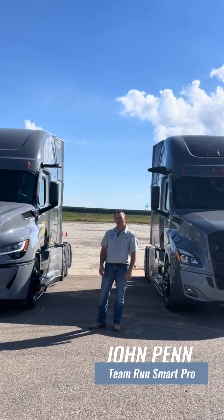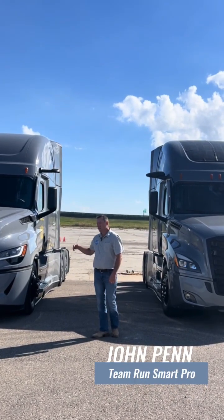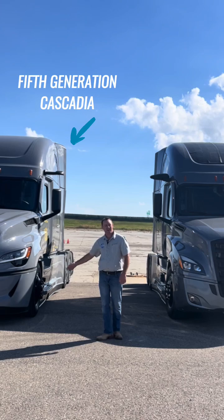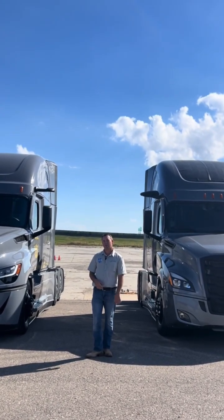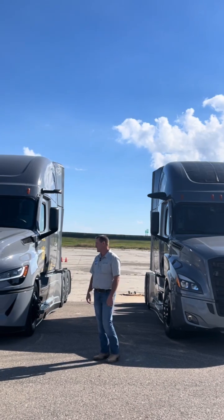Hi, this is Freightliner Team RunSmart Pro, John Penn, and today on my right we've got the fifth generation Cascadia, on the left it's the fourth generation Cascadia, and today we're going to show some aerodynamic improvements that they've made with the fifth generation Cascadia.